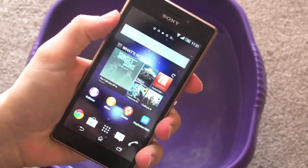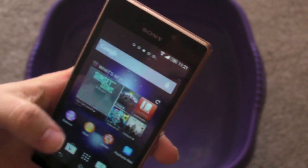Hey guys, MickeyTek here, and yes you can get it by the bowl of water — this is the waterproof test of the Sony Xperia M2 Aqua. I have the device here in my hand, thanks to Vodafone. All ports are sealed up. Thanks to Vodafone again for sending this out for me to review.